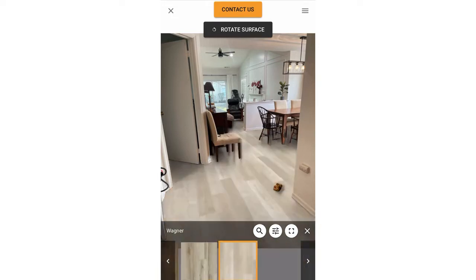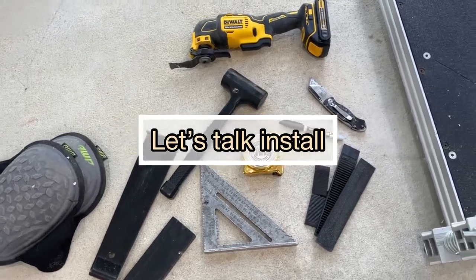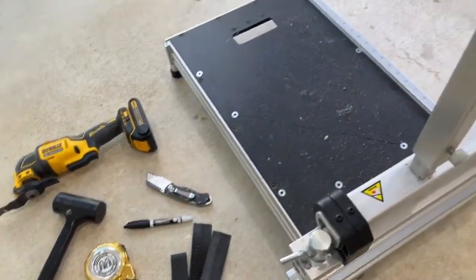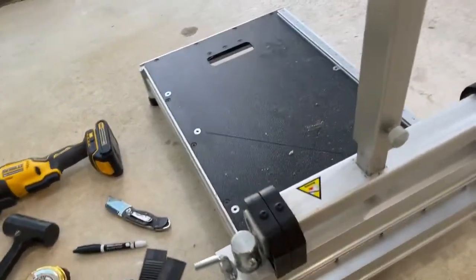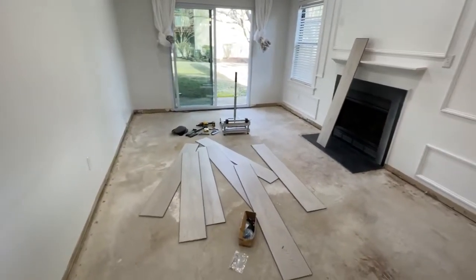Here are a few of my favorite tools for doing flooring. You can cut these floors by scoring and snapping, or if you want to go quicker you can use a circular saw. I actually use a floor cutter and it makes my life so much easier.